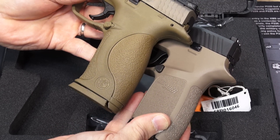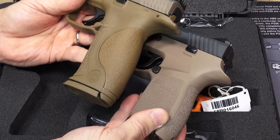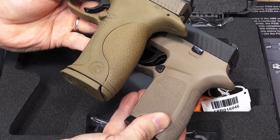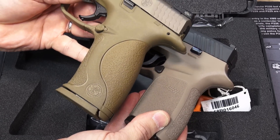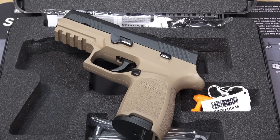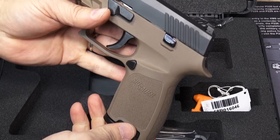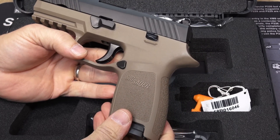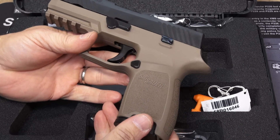So you can see — actually it's kind of backwards in this light, the way the camera's picking it up. The Sig Sauer's got a little more magenta, almost like a skin-tone flat dark earth, whereas the M&P is a little more green, greenish-yellow. If you're really fussy about the shade of flat dark earth, it might benefit you to find one in person. I'll try to give you as realistic a look as I can.